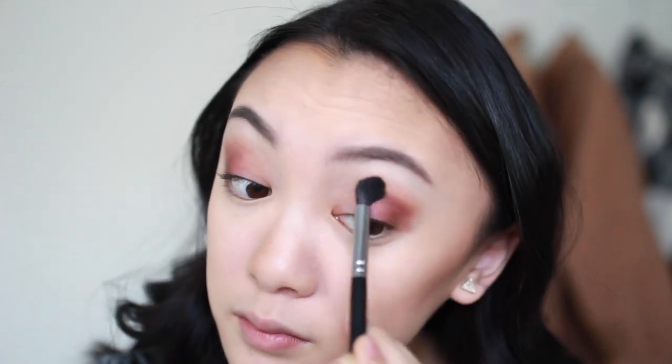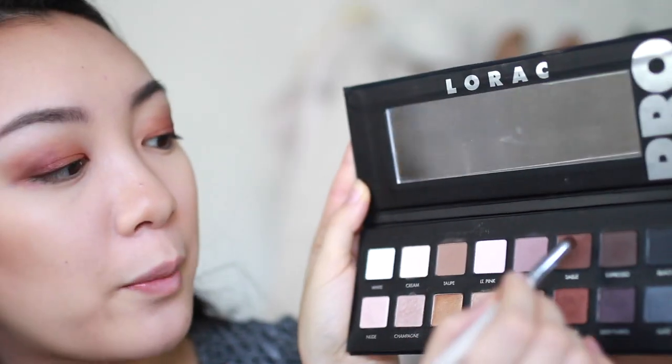I'm doing sort of a cat eye shape, pointing towards the tail of my brow and blending upwards. I go back in with the ColourPop shade to keep building that burgundy color on the outer part, but instead of covering the dark area, I pop it more towards the middle third of the lid. To brighten the inner part of my eye, I'm using ColourPop Super Shock Shadow in the shade Lala on the inner third, right next to the burgundy. It brightens everything up and adds extra warmth. I go back in with Sable on the outer V to maintain depth.